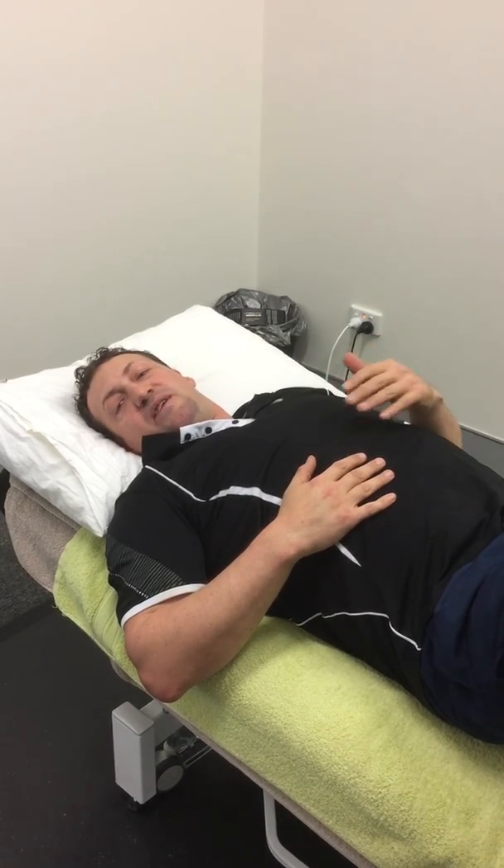This is for deep breathing — you do this twice a day for five minutes until you can do the five minutes continuously without having to stop. The way to test if your body has understood and integrated this into the system is when you do it at night and wake up in the morning you're still breathing diaphragmatically.